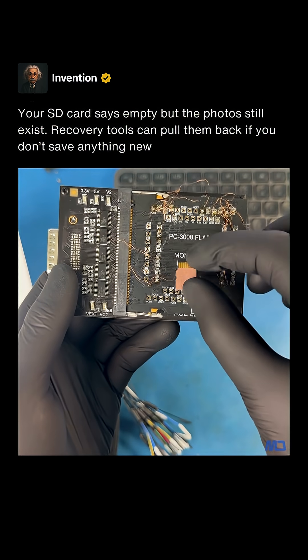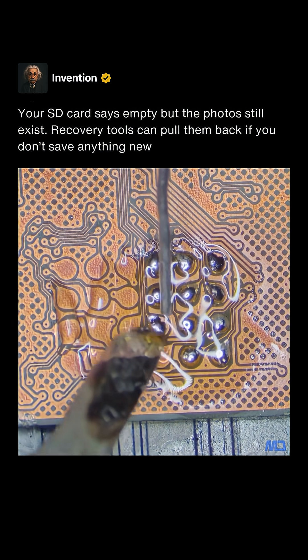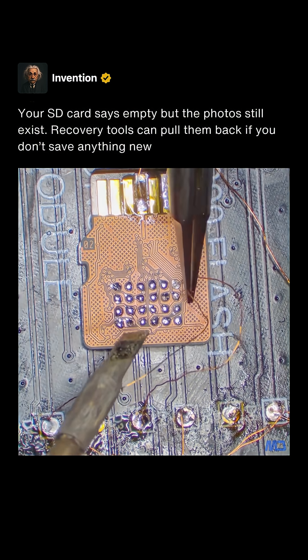We'll solder the SD card to this adapter to read the data. First let's tin the pads for all the data lines. Then we need to solder these wires one by one according to the schematic.